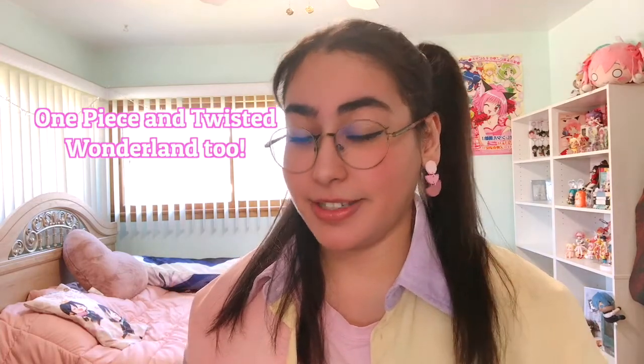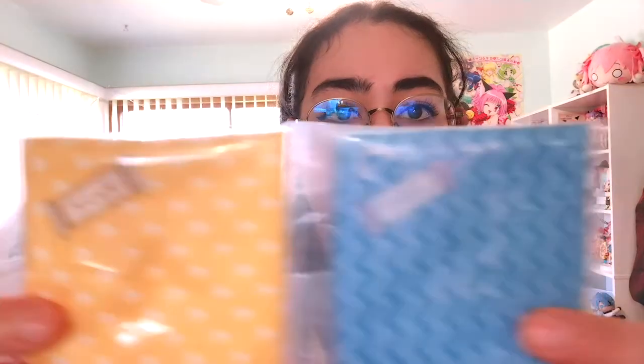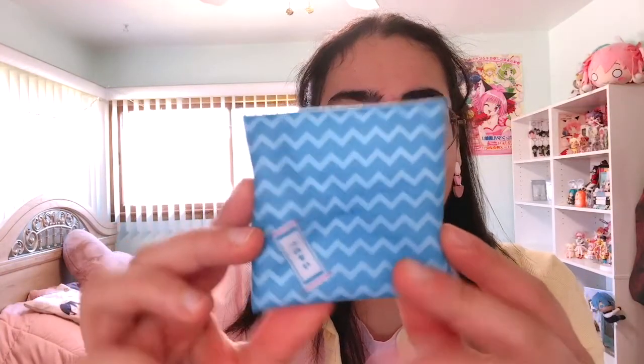For this figure series, there are only ones of Demon Slayer, Naruto, and Jujutsu Kaisen, which I've recently started and absolutely love. These are the cushions they come with — this is Inosuke's and this is Zenitsu's. They have their names and their patterns on them.